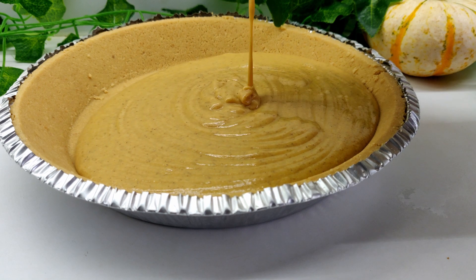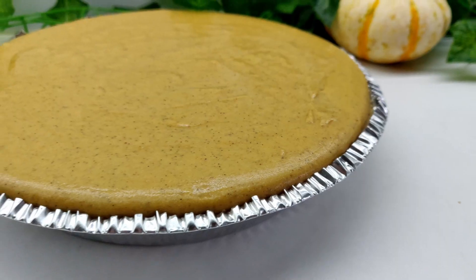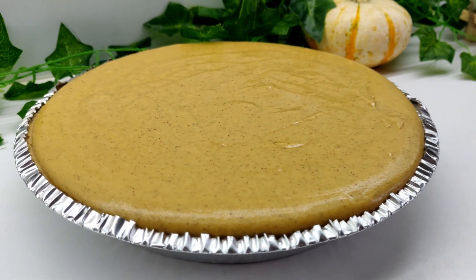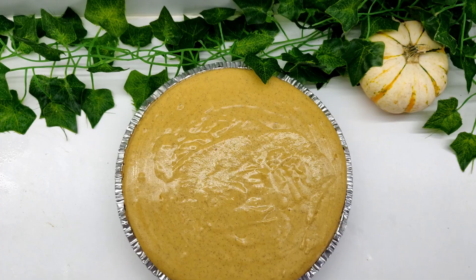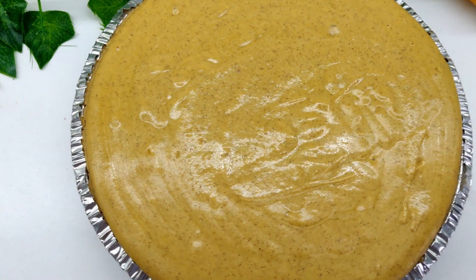Pour the filling on top of the crust and place in the fridge to set completely. This will take at least 4 to 6 hours, or I prefer to leave it overnight. I followed most of the ingredients listed on the Daiya cheesecake package, but left out the potato starch, pea protein, and some of the extra additives — and this one tastes just like the kind you buy at the store.